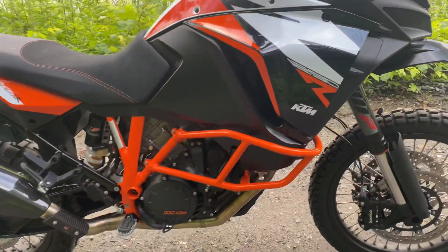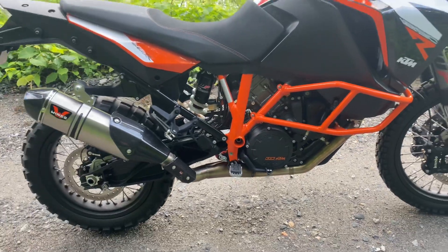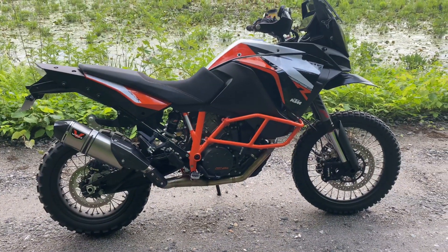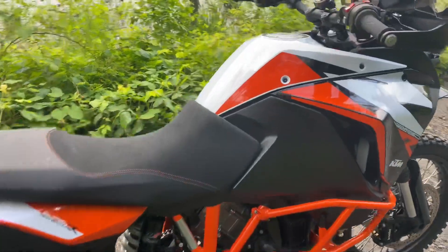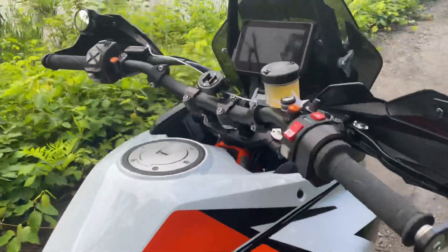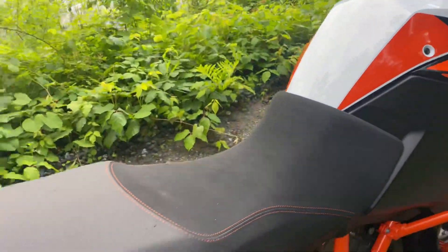I also did a cat delete on it. I just bought a reducer and welded it all up, rather than spend a thousand dollars for a cat delete pipe, which I think is absolutely ridiculous. So here, let me show you how the tail light and stuff works.